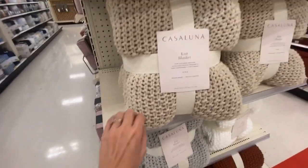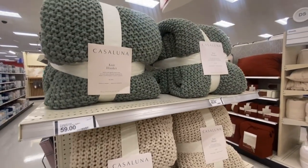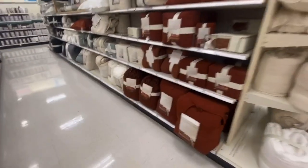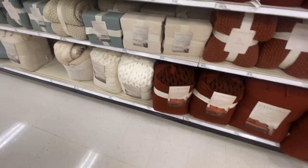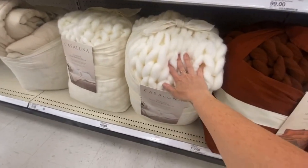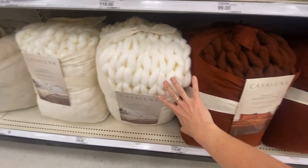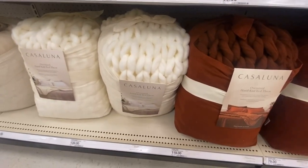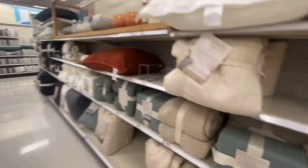They are so gorgeous — $69 for a king, and the full/queen is $59. Oh my gosh you guys, these are gorgeous. I'm not getting it — I think it's Casaluna and they have like a whole collection. If anybody wants to buy me this for Christmas, I won't say no. It's like one of those moments where I just want to crawl up in here, lay down, and get super cozy. This is too rich for my blood.